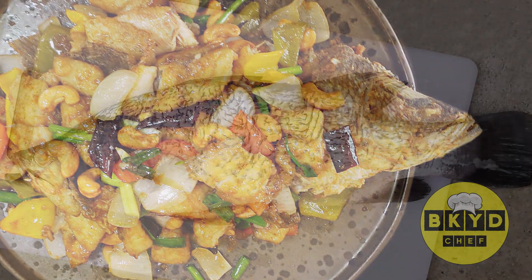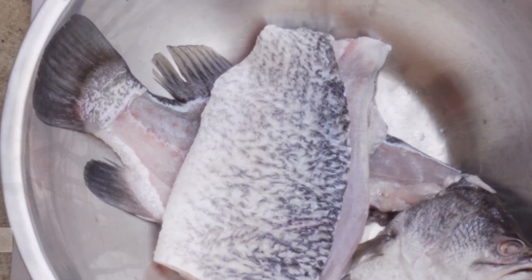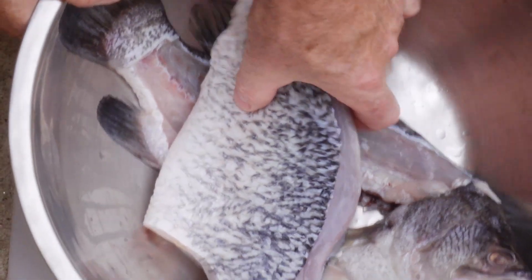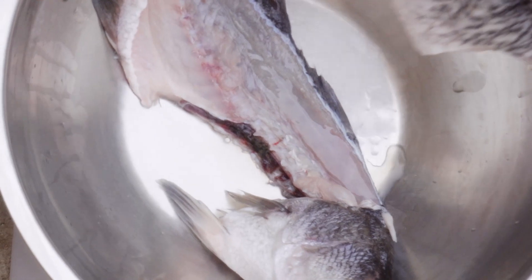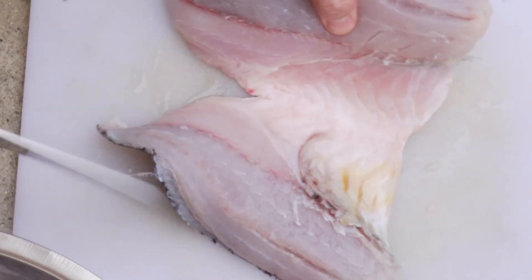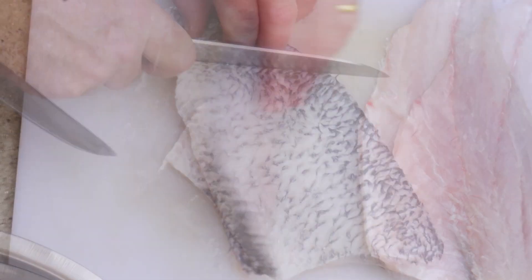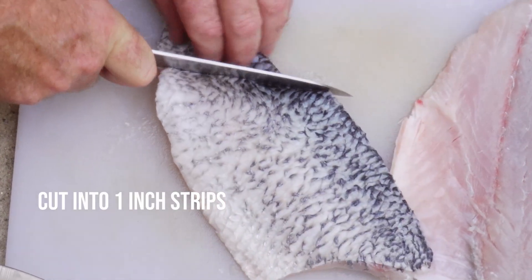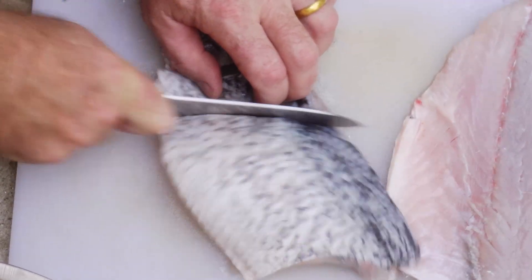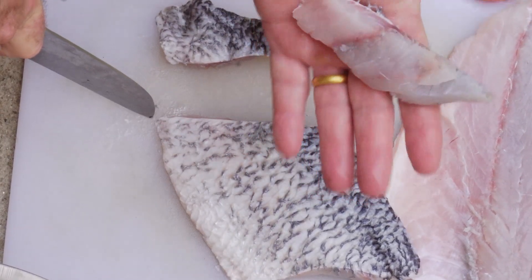Absolutely fantastic. What we need to do is take some white fish or firm fish — whatever you like. I'm using sea bass or barramundi, already cleaned, gutted, and filleted. We need to cut the fillets into strips, about one inch thick pieces, and that's going to give us a nice piece of fish when we fry it.